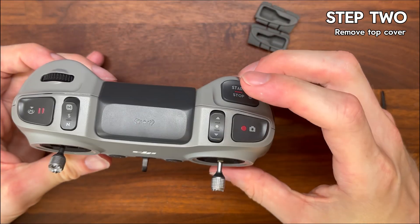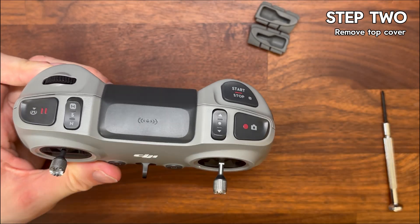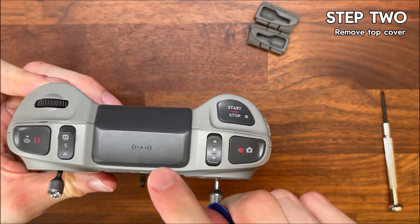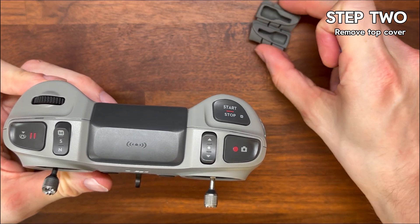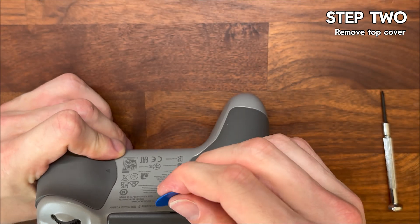Step two is to remove the top cover. The plastic cover at the top of the controller looks like it might be an antenna but it's not — it's just a neat little panel that hides the seam between the upper and the lower shell. Pop that off and set it aside.